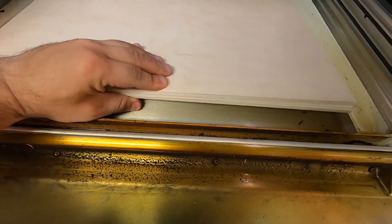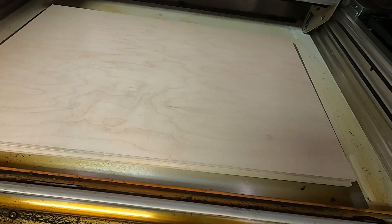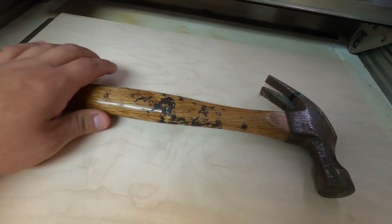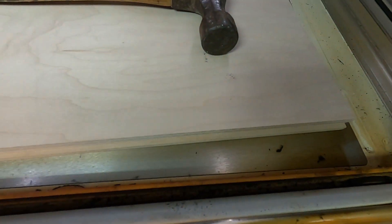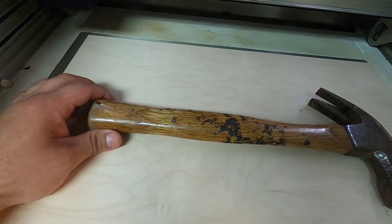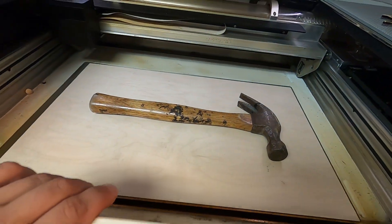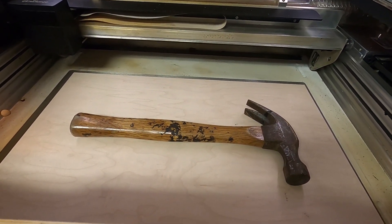If you don't add anything to the bottom of the Glowforge and just put the hammer on there, one inch is not enough for the Glowforge to engrave on it, because the crumb tray is 1.3 inches. So if you just have an inch, it's not going to engrave on that either. We put the material down to raise the hammer up, which will allow us to be within the range where the Glowforge likes to engrave. Let's close this back up and test it out.